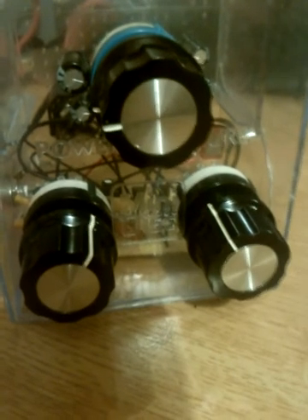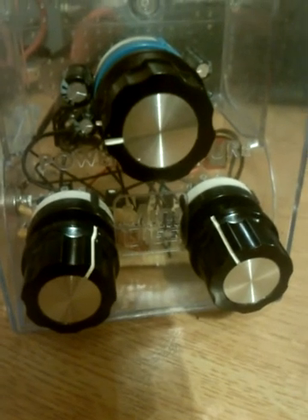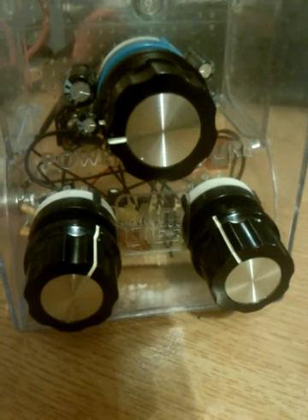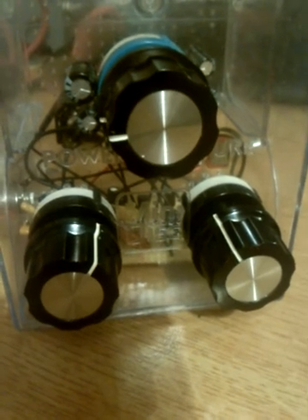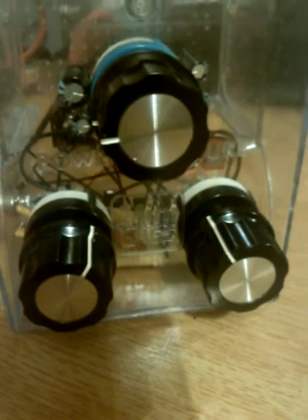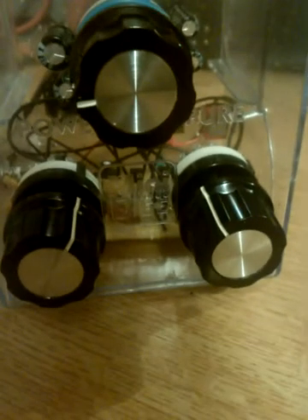Hey boys and girls, this is a mini disc box, as you can see, from the 90s or the 2000s — somewhere around the cusp, the Y2K era. Anyway, mini disc box.